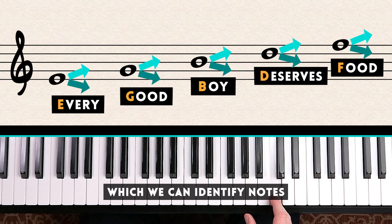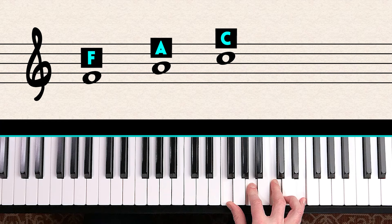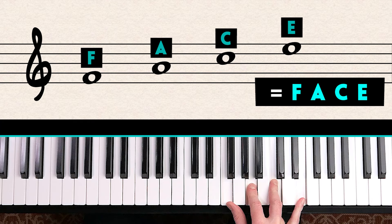There's a second way to identify notes in the spaces. The four spaces of the treble clef are F, A, C, E — and that spells FACE. So we can spell the word FACE to quickly figure out the spaces of the treble clef.